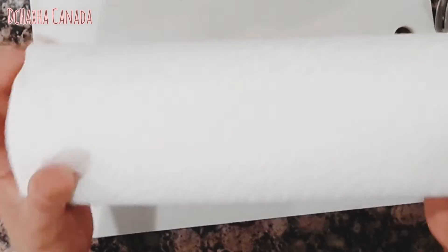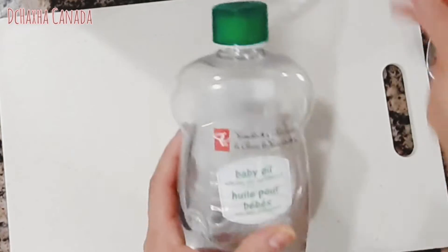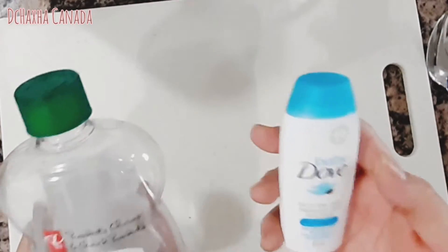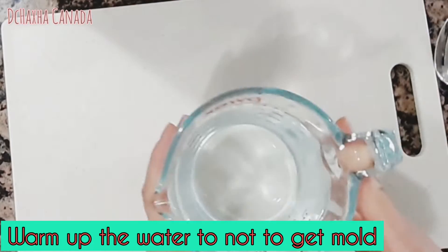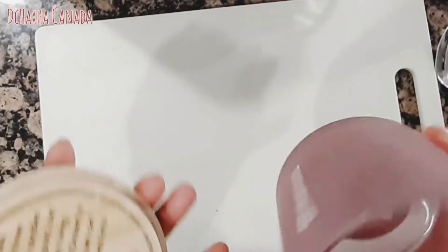All you need is a very good paper towel brand, alcohol, and you can make baby wipes too. I have the BB oil and the BB wash. I'm gonna use some warm water here, so you have to make your water warm.